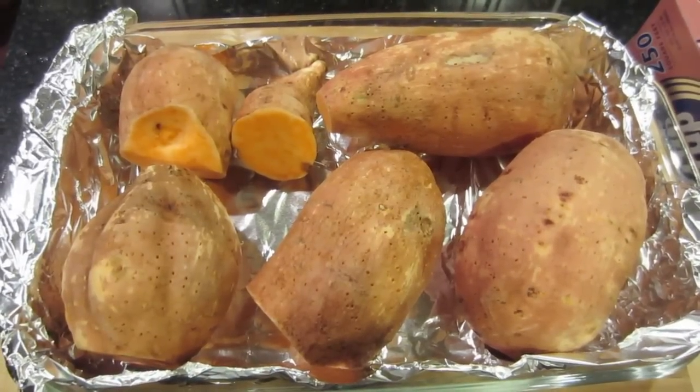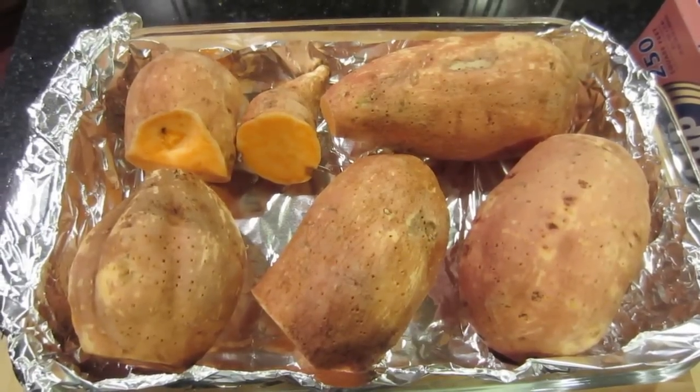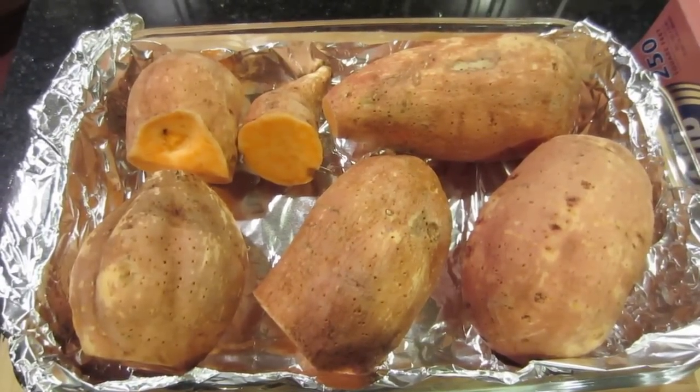I'll cook them for 30 minutes, flip them over, cook them for another 30 minutes, and let them cool and they should be ready to eat. Let's pop them in the oven and see what they look like.